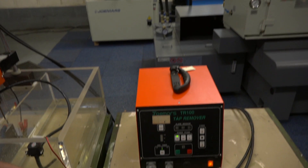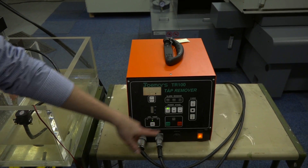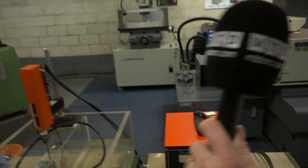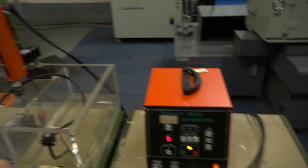Depending on the size of the tap will depend on the power setting which you set here. There's an arc timer on it, so if there's any debris at the bottom of your hole it will try and get around that by just adjusting the settings. It's got the Z axis feed. Let's see it in action — all you do is set the power, press go and off it goes.